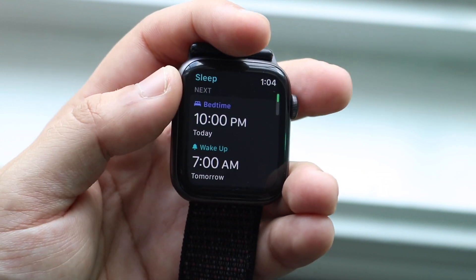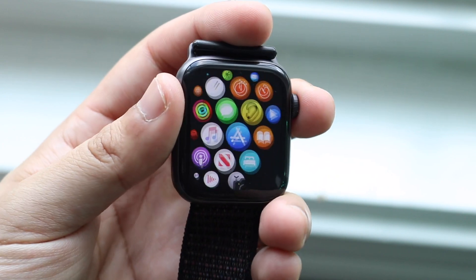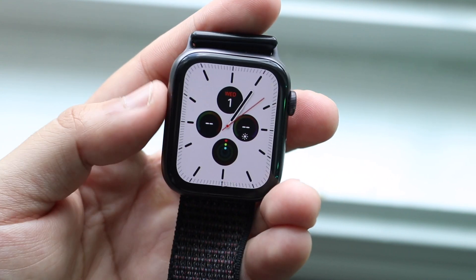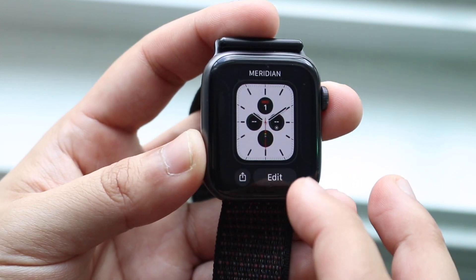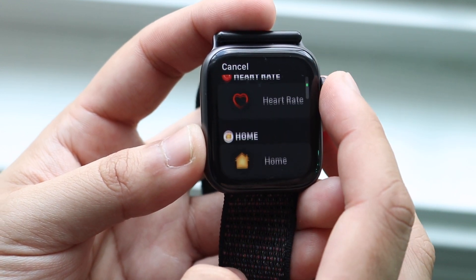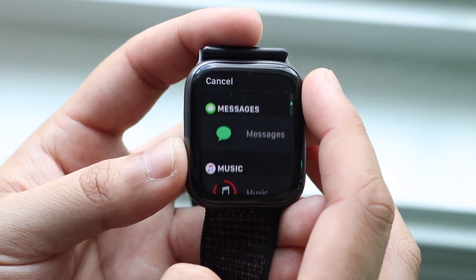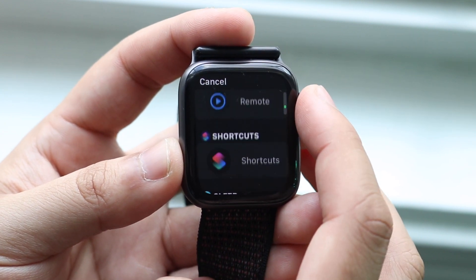I think that's really cool. We now have this capability within watchOS 7. You also have new complications as well — some for astronomy, some for the camera remote, and sleep time ones as well. If you click and change the complications, you have so many different new ones. I think there are three, four, or five that are actually new, which is really cool. You can see the sleep one right here.